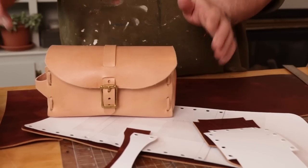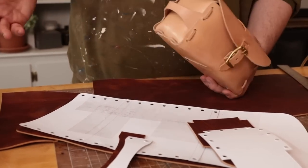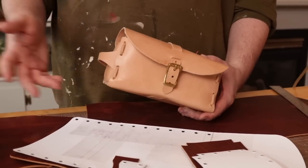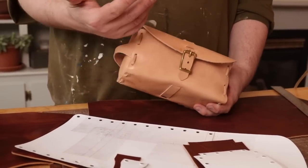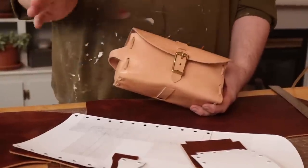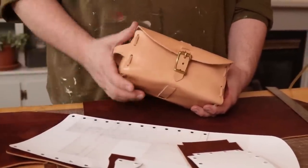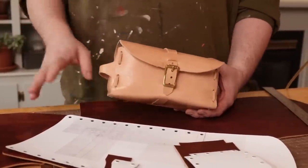Hey everybody, today we're going to be making a laced leather dopp kit that Kilian had designed. Dopp kits are always a really cool, nice gift to give someone. This is a toiletry bag, shaving kit, whatever you want to call it. It's laced - we've been doing a lot of lace projects lately. You guys have been making the most beautiful pieces with the lace patterns. It's awesome to see. So make sure if you post your work on Instagram or whatever, tag us - we love to see it.